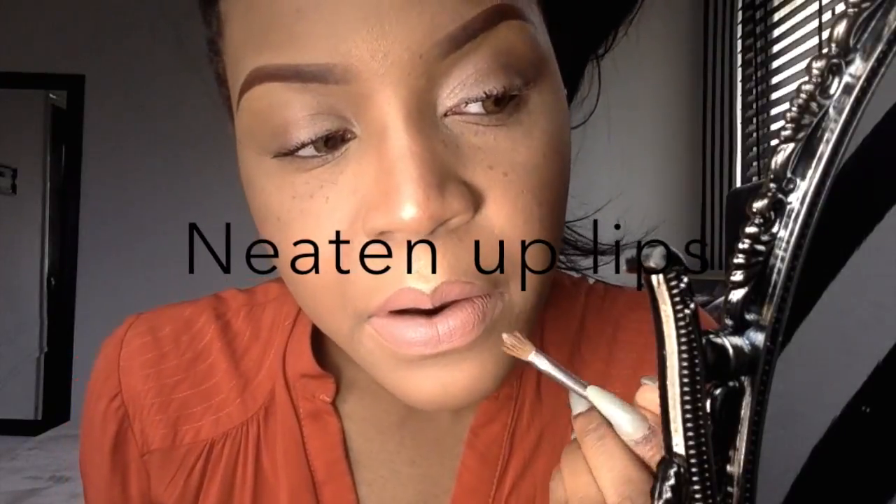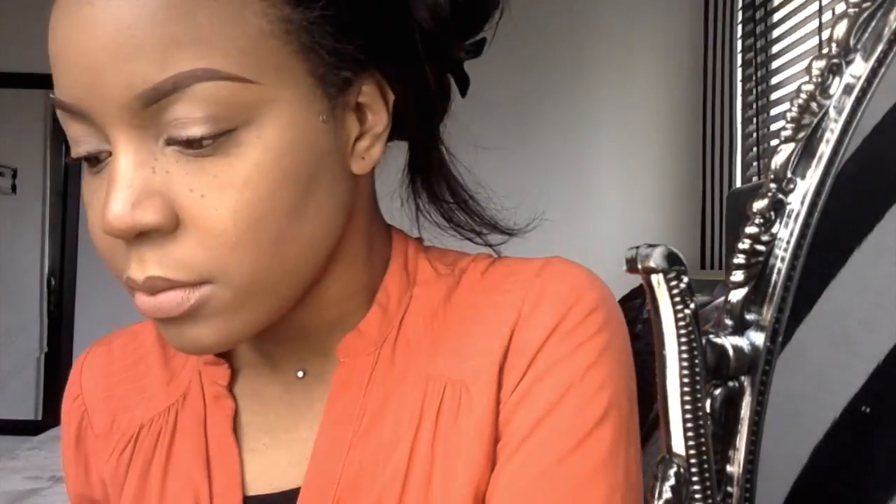Now we're going to take a brown lip liner and only line the beginning or the top of your cupid's bow and the edges of your lips. We're then going to go over it with a nude pinkish lipstick to really bring the lips out in a subtle way. Make sure you neaten your lips with concealer and then go over it with some setting powder so that it blends in well. You can then add a little bit of gloss to the center of your lips for that nice dewy feel.